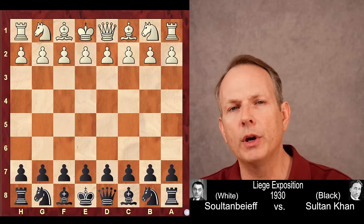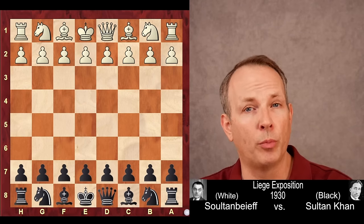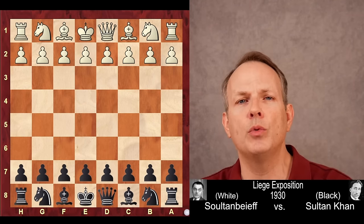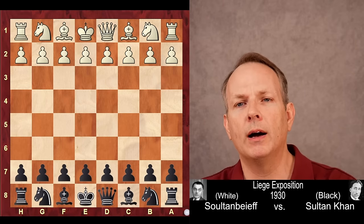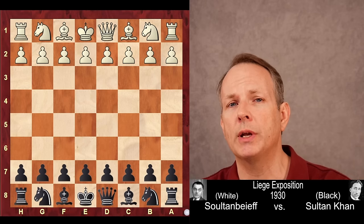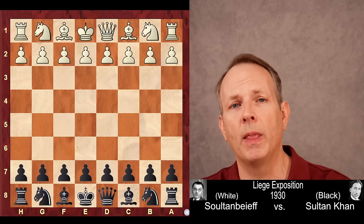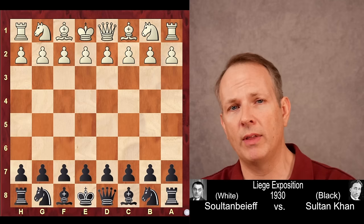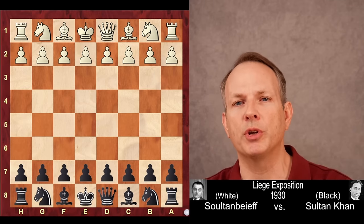In a four-year span of time, 1929 to 1933, he won the British Championship. He was just an extraordinary player — he beat Capablanca. People today think he should be posthumously awarded the Grandmaster title. Tell me in the comments section if you think he should receive that GM title as a show of respect for his accomplishments.